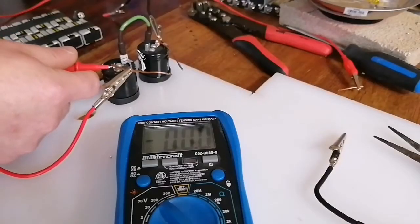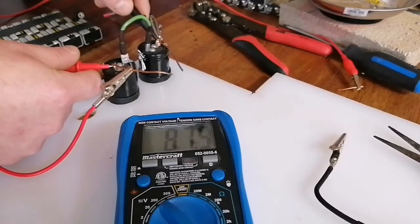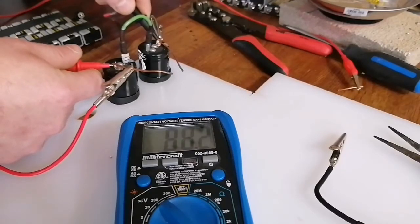Hello, Farmer John here. I've got these capacitors charged up to 88 volts. Yep, there we go, 88.2.